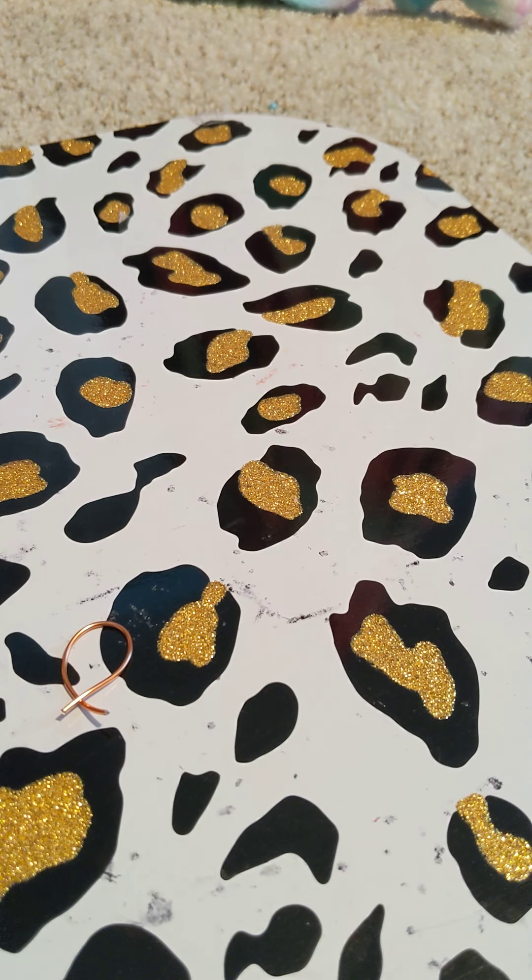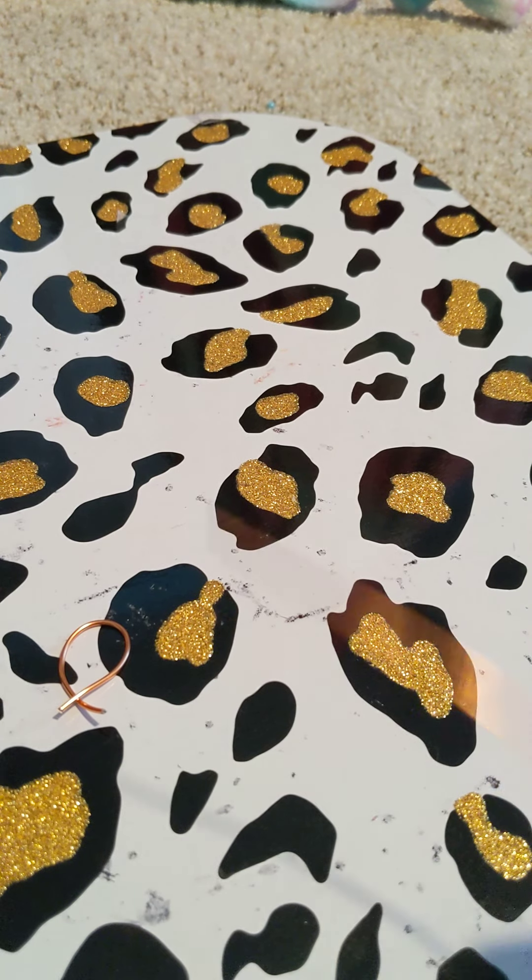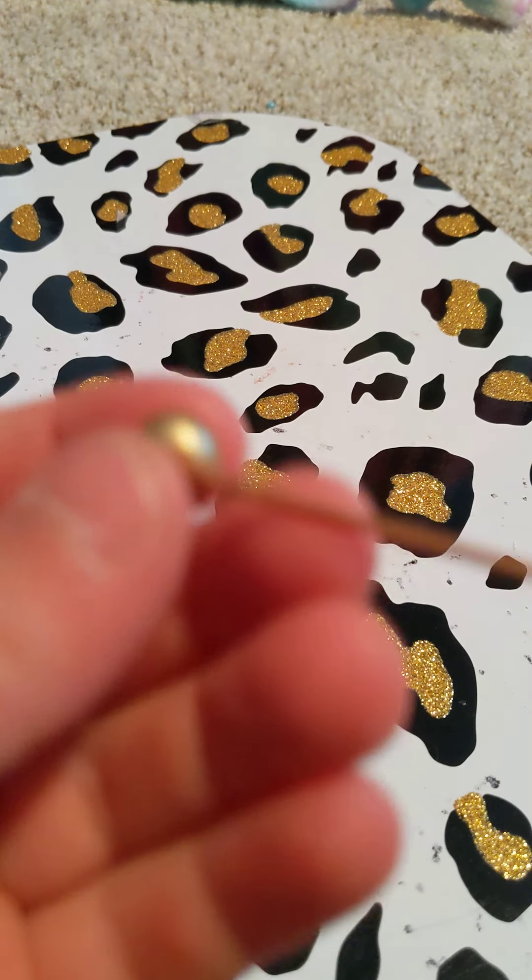The next one we're going to make is the one with the pearl on it. This might be a little tricky if you have thick wire, that's why I recommend using thin wire for this one. We're basically going to do the same thing as before, but first we have to put the pearl on.